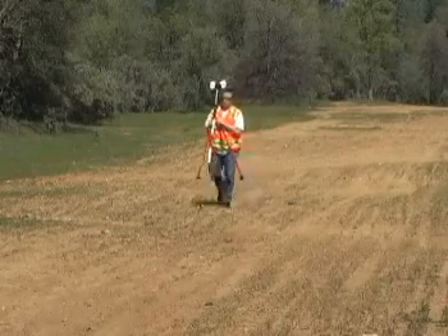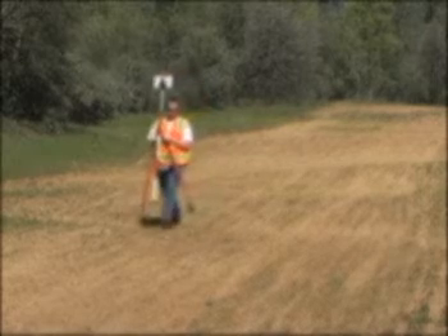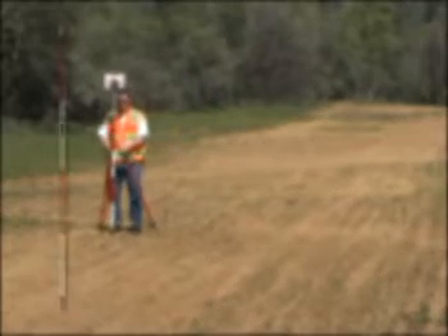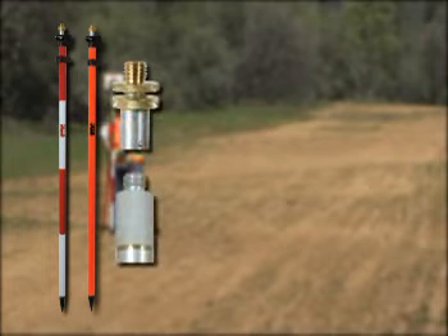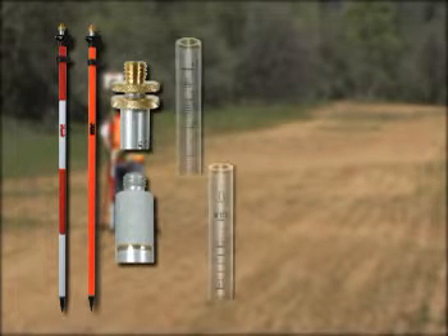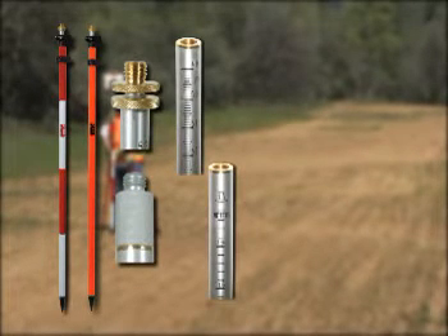Like all standard Seco aluminum prism poles, the SureLock series is available in your choice of red and white or fluorescent orange, with adjustable or fixed tips and silk-screened dual or metric inner graduations.